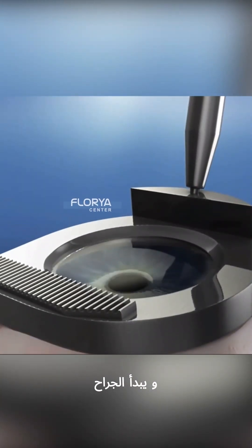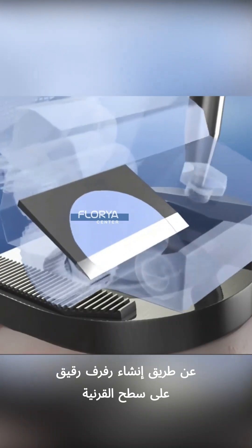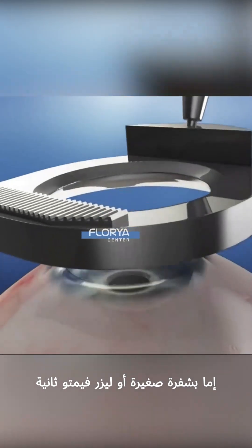The surgeon begins by creating a thin flap on the surface of the cornea, either with a tiny blade or a femtosecond laser.